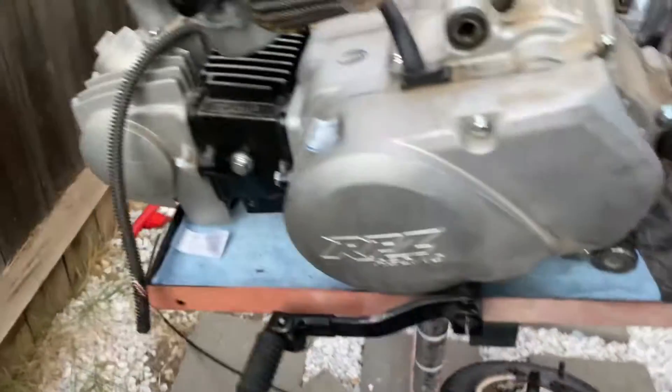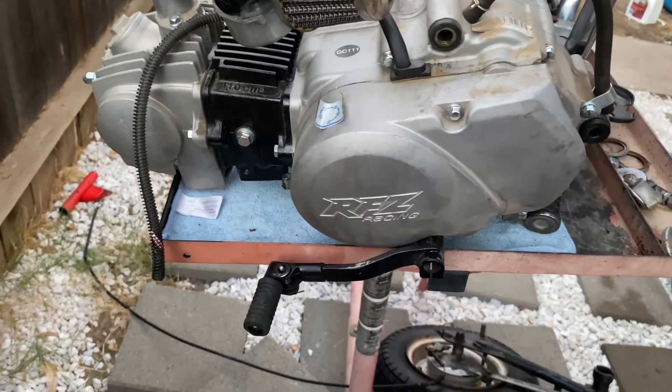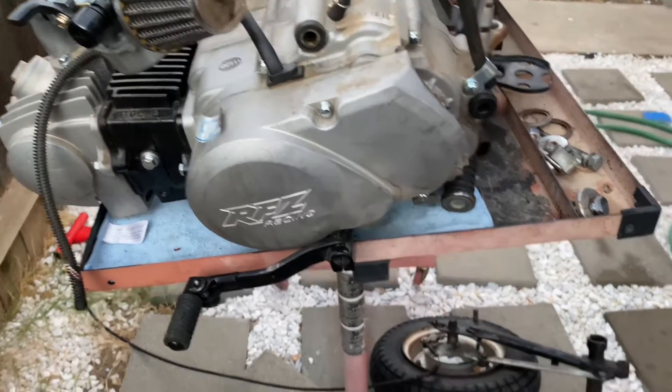We got our motor for it as well, so we're going to be using this motor. It's a 110cc, four-stroke, four-speed, semi-auto, so it's easier — no clutch, stuff like that. So that's what we're going to be using for it.